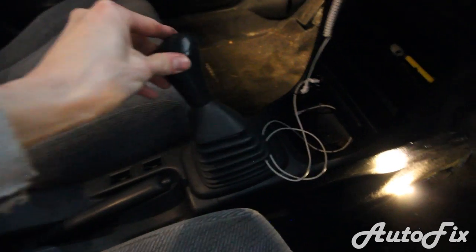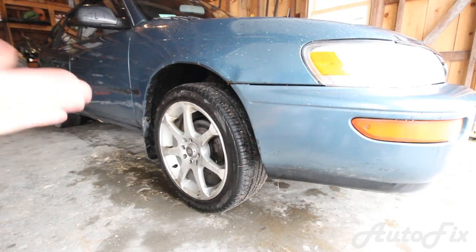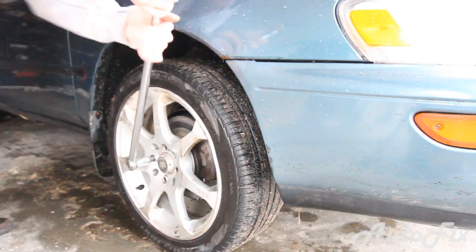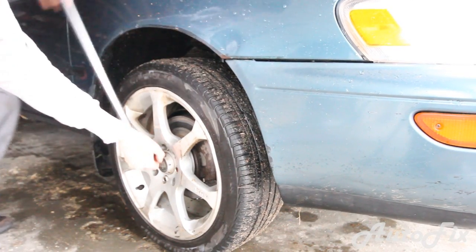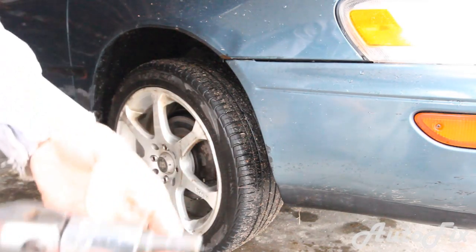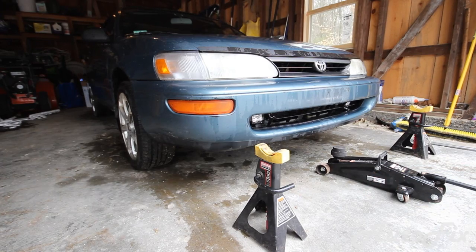Make sure the car is in gear or park and that the handbrake is all the way up. Before we jack up the car we obviously have to break the lug nuts loose, otherwise the wheel will just spin. On the stock wheels this is going to be a 21 millimeter socket. Next, get your jack and jack stands and let's jack up the car.